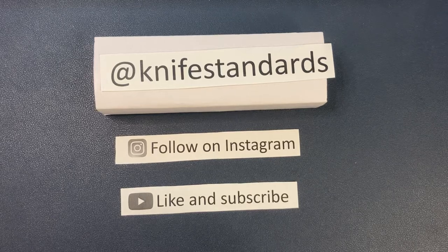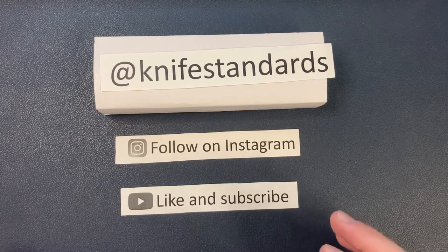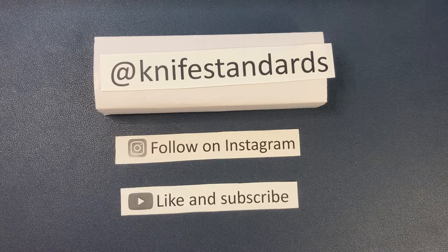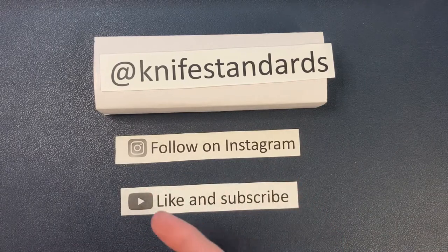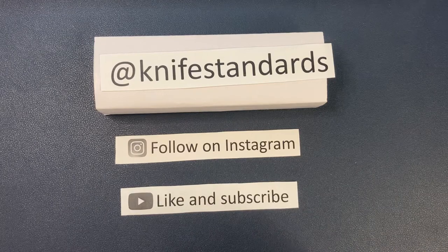Hey, this is Knife Standards. Today I'm going to be doing an unboxing and first impressions of the Pro-Tech Runt. This is the newest version of the Runt — it just came out a little bit ago. Please follow me at Knife Standards on Instagram, and don't forget to like this video and subscribe to my channel for a lot more knife content and weekly knife reviews.